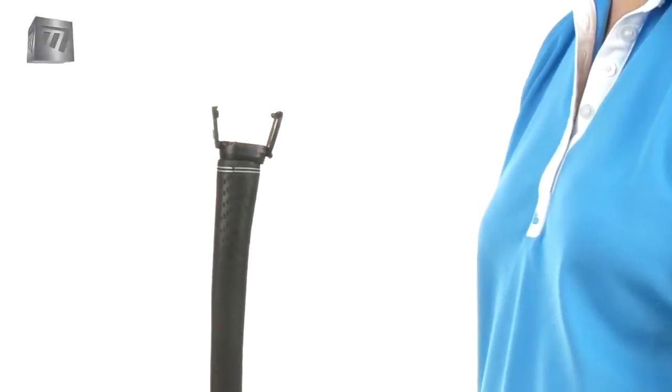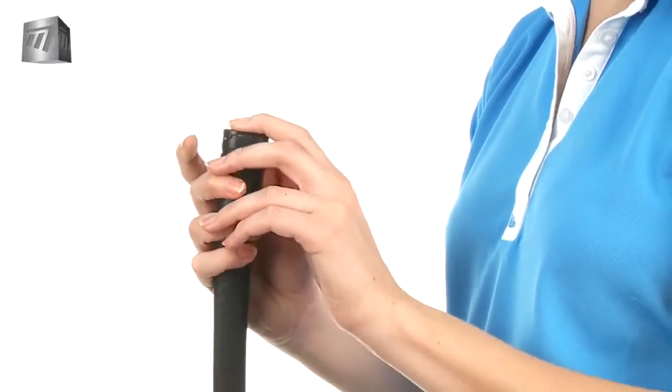The Clipper is small and discreet. You won't even know it's there and it won't affect your stroke.